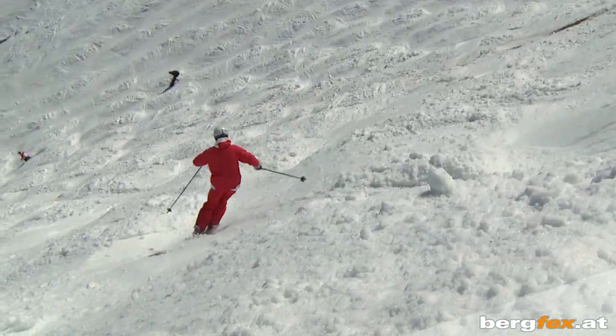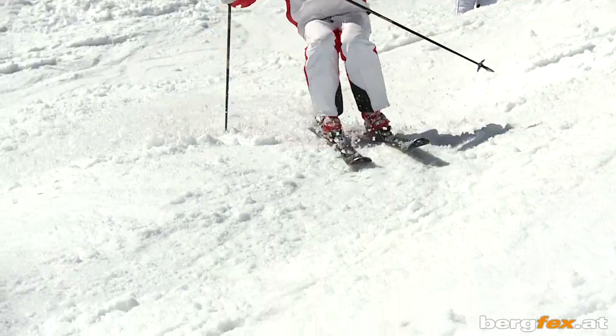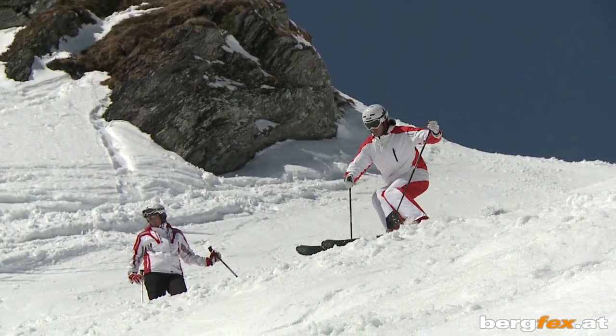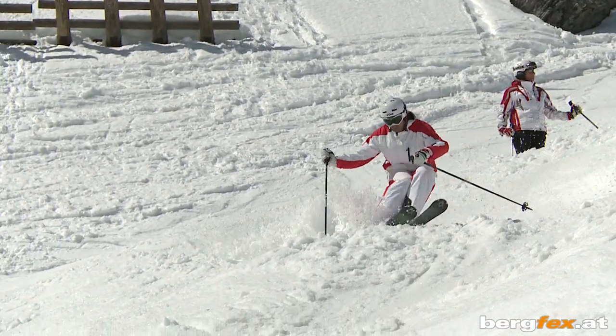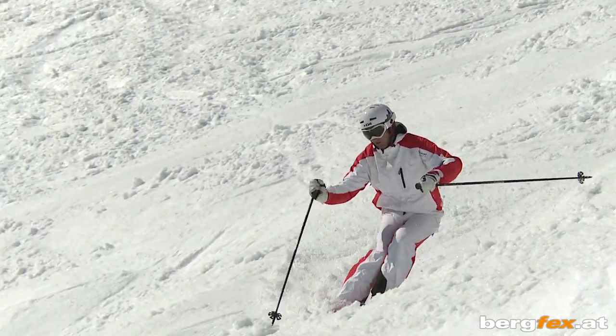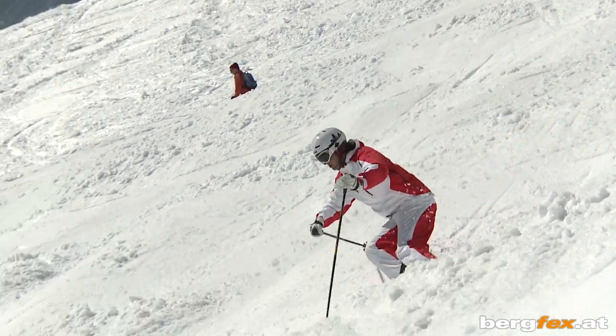Hello and welcome to our Bergfex mogul video. For moguls we recommend you use narrow skis with a minimal side cut and a flat piece with moguls that aren't too high. With the right preliminary exercises you'll soon find your way around a mogul run.